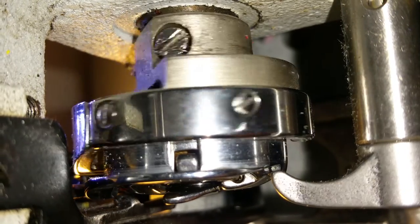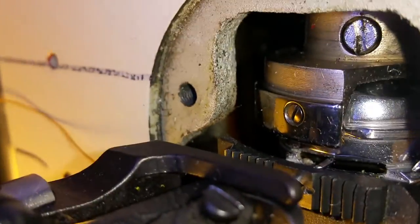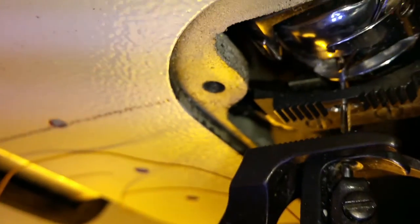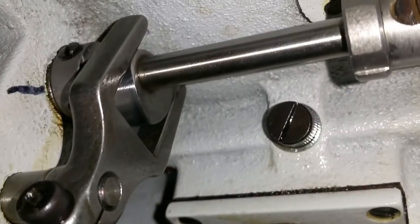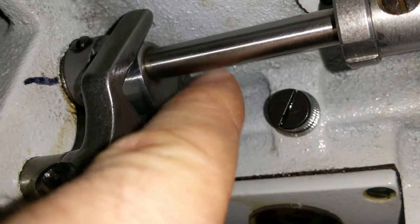Let me just rotate it here — needle's down. Needle's down, bam, right there. Right there it's lined up. I'm going to swing it around here — there's the orientation of that cam, the cam is pointing down.